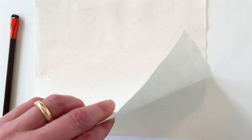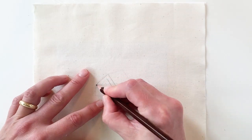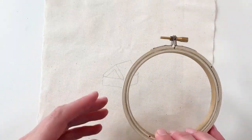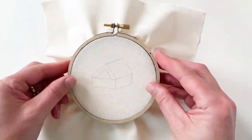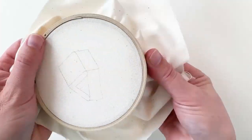To start your piece, place the cotton fabric on top of the house template and draw the design onto the fabric using a pencil. Save your template for later. Unscrew the larger embroidery hoop, place the fabric over the smaller hoop, then tighten the larger hoop over the top. Adjust the fabric all the way around the edges to make it drum tight.